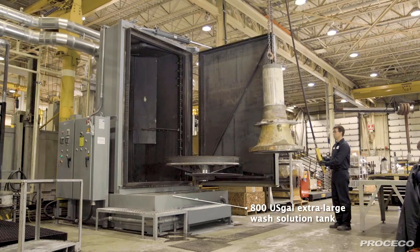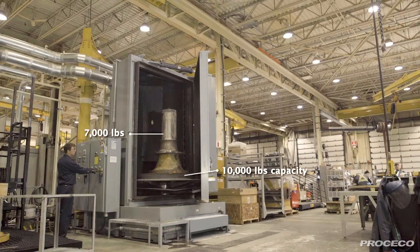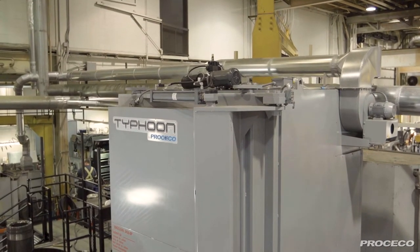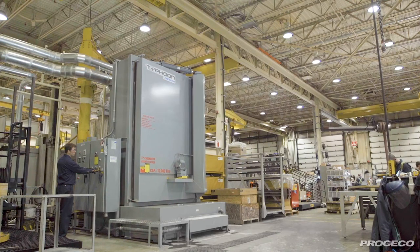The large tank volume reduces the likelihood of foaming due to pump agitation and allows contamination to settle. The machine's heavy-duty, all-welded construction is made with thick metal plating, oversize support beams, and heavy pivot points. This guarantees a very sturdy construction and provides structural integrity to bear large loads without damage or distortion.